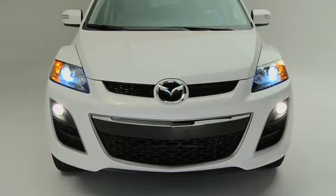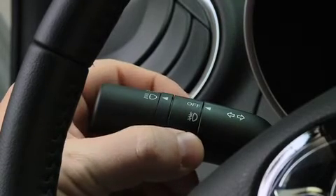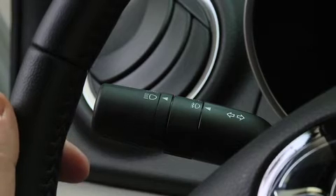To turn the fog lights on, rotate the fog lights switch to the ON position. The headlight switch must be in the ON position before turning on the fog lights.